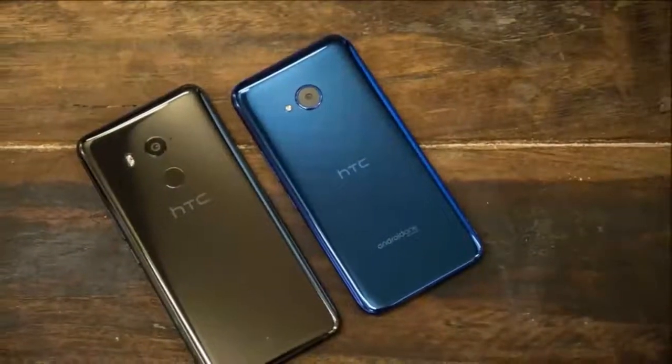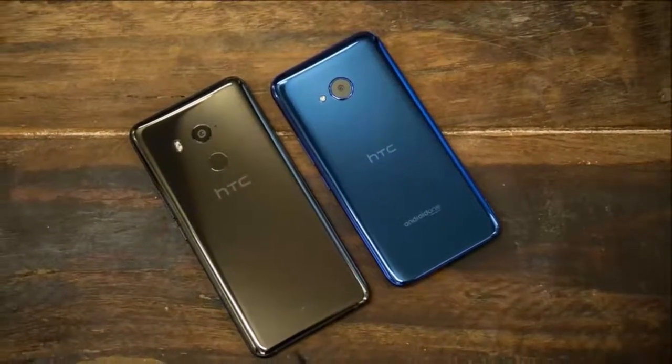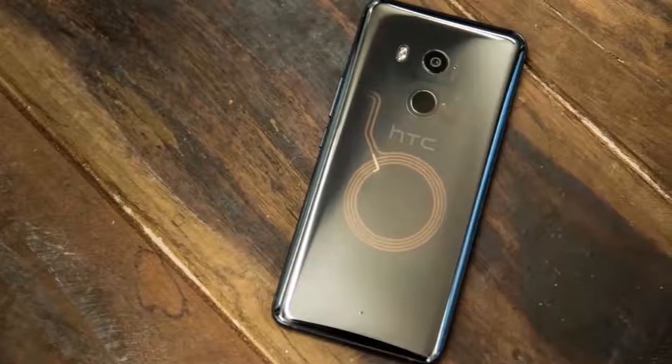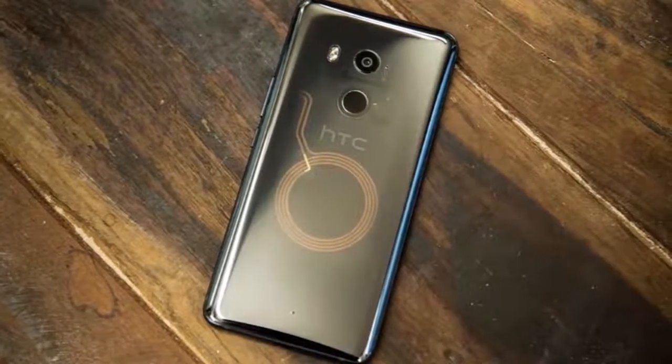The HTC U11 Plus is a slightly updated version of HTC's existing U11 flagship. What's new? Well, it's a touch bigger, has a larger battery, and the front-facing camera has half the resolution.